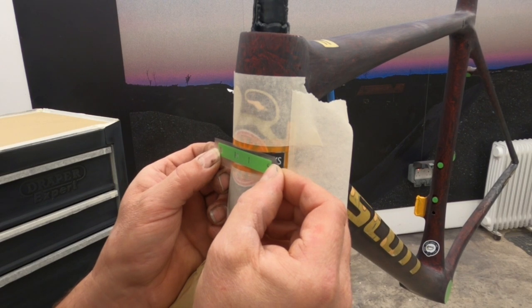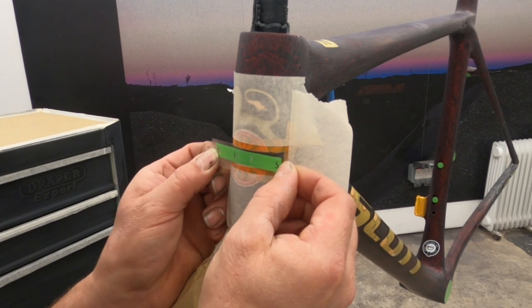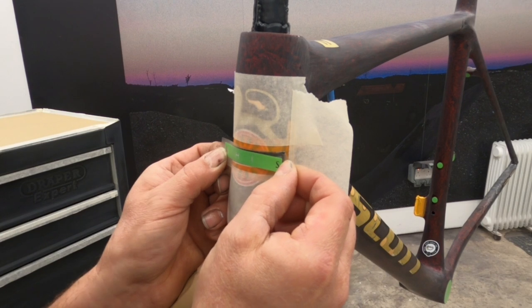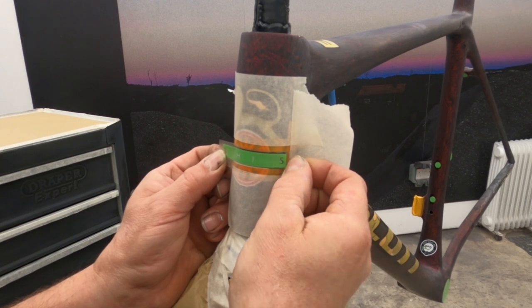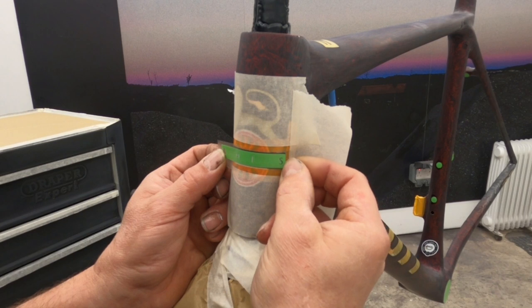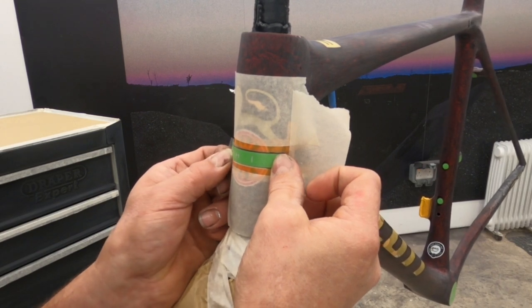I've got Bex to cut a box slightly undersized from the first one, and got her to cut out a couple of reference letters so that I know where to stick it on. I'll try and get this H just right, and then hopefully the S will follow suit. You can see how the curvature of the frame has affected how that vinyl sat.